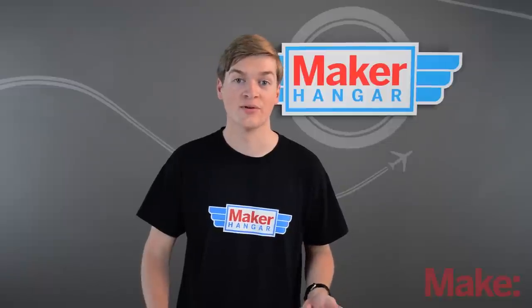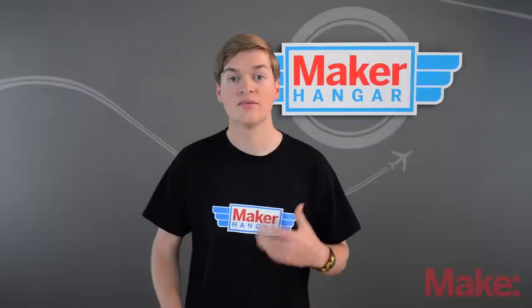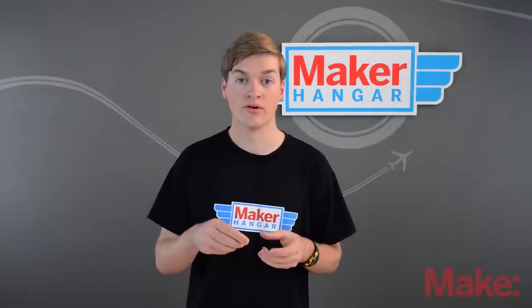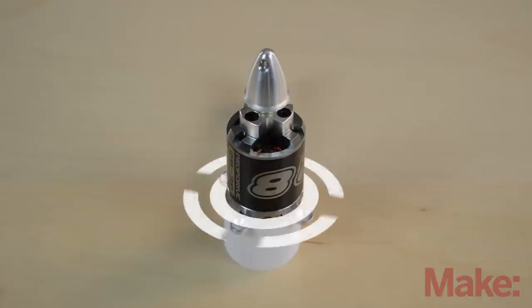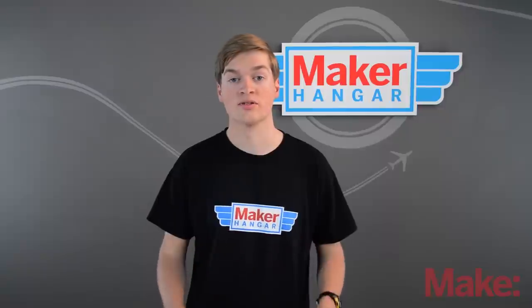Now that you know how these motors work, we need to learn what the values on them mean. There are several numbers to classify a motor by its size and rotational speed. The first set of numbers is two two-digit numbers separated by a dash — for example, 28 by 36. These numbers correlate to the dimensions of the motor can, which is the outer metal casing of the motor. The first number is the diameter and the second number is the height of the can, all measured in millimeters.